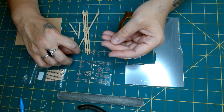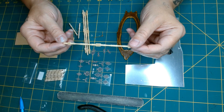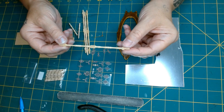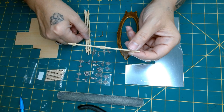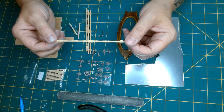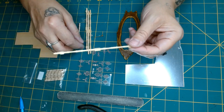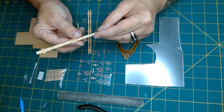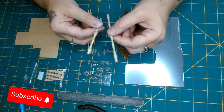I also purchased these posts. You only get two in the pack and they were $2.60. They're a bit more expensive, but you can cut them down if you'd like and have four pieces if they're too long. I'm going to be using these for the mirror stand.